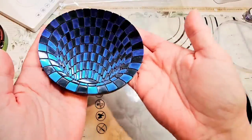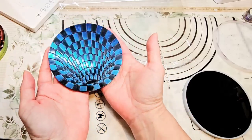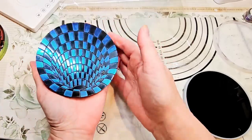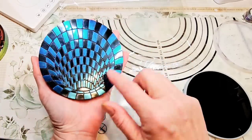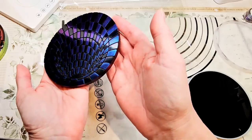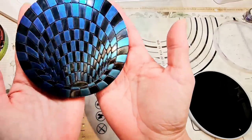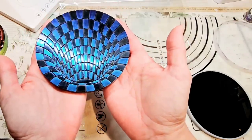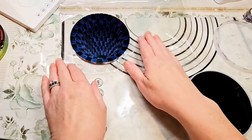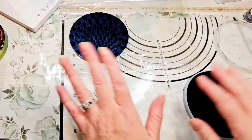Oh my gosh — it did work! Look at that effect. That looks really cool. It looks really 3D — you see how it looks like it's all going down into this hole? That looks really amazing. And you see we've got the purples coming in through the blue. Yeah, that's actually pretty cool. It's actually kind of an optical illusion, isn't it? Really cool. I'm going to put it down here on some plastic since these are still warm — I don't want anything to stick to the bottom.